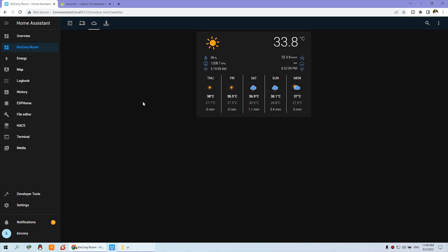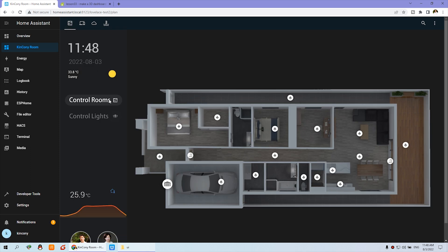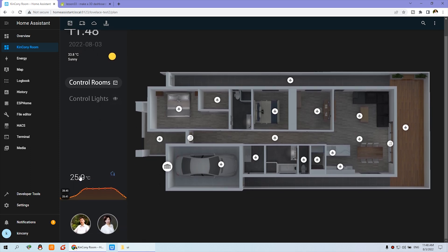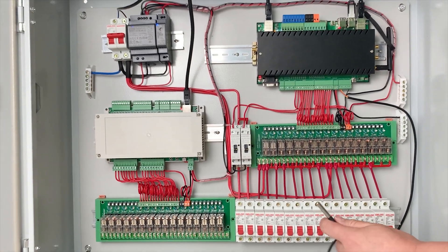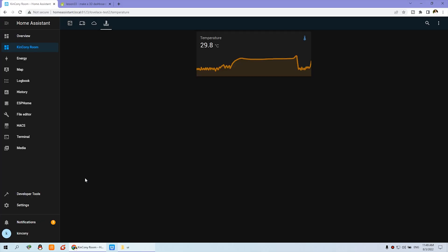Here is the weather forecasting. You can also see the temperature sensor — we have used the DS18B20 temperature sensor. You can click to see the temperature history.